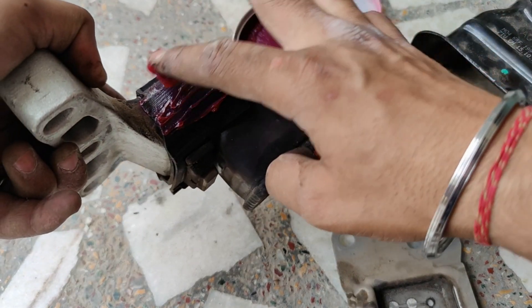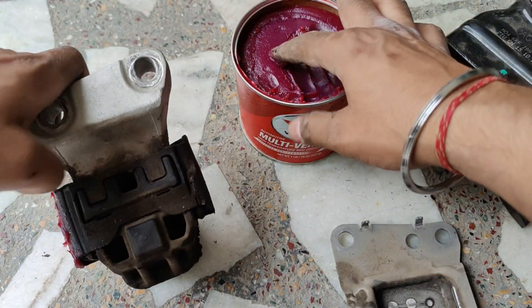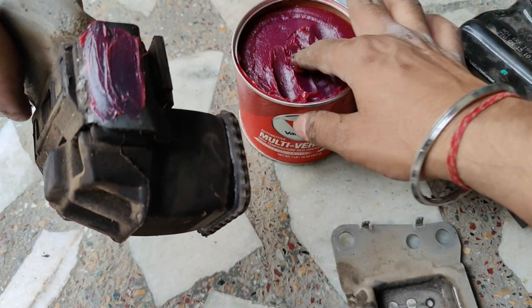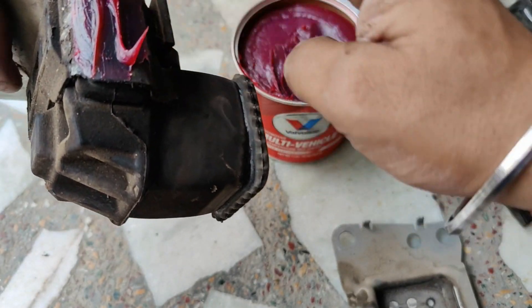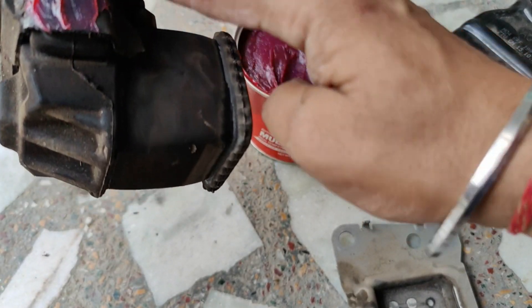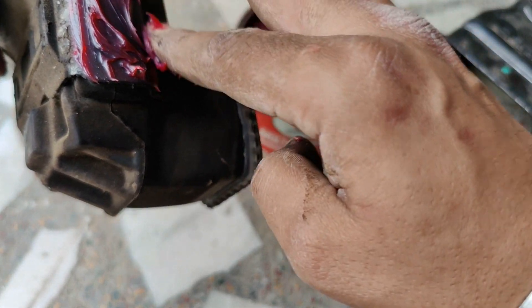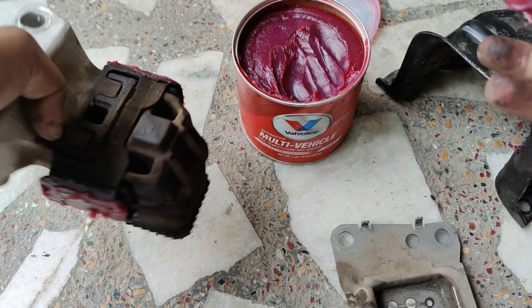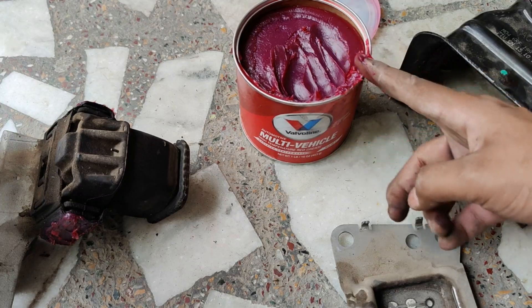I've already applied a little bit of grease here; next is on this side of the engine mount. Now we need to put it all back together the way it was. The grease is going to attract some dust and that's quite normal — we can't do much about it unless we use a dry graphite-based grease.